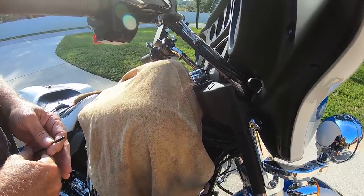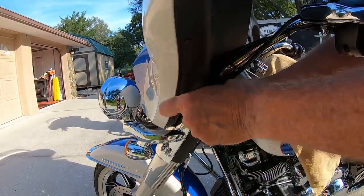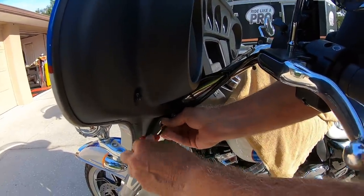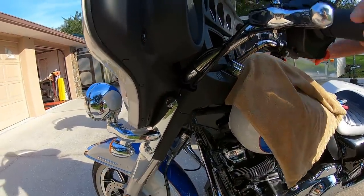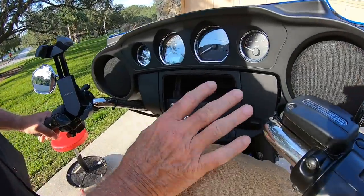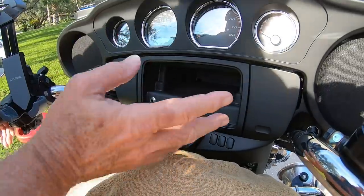Now let's move around to the other side and take off the other 5/32nds Allen. We're going to straighten out the handlebars because what we want to do is get to the two bolts right over here. There are actually four bolts holding the handlebars down, but we only need to get to two of them, and that's a good thing because it's just about impossible to get to the other two without taking this out and the whole fairing.